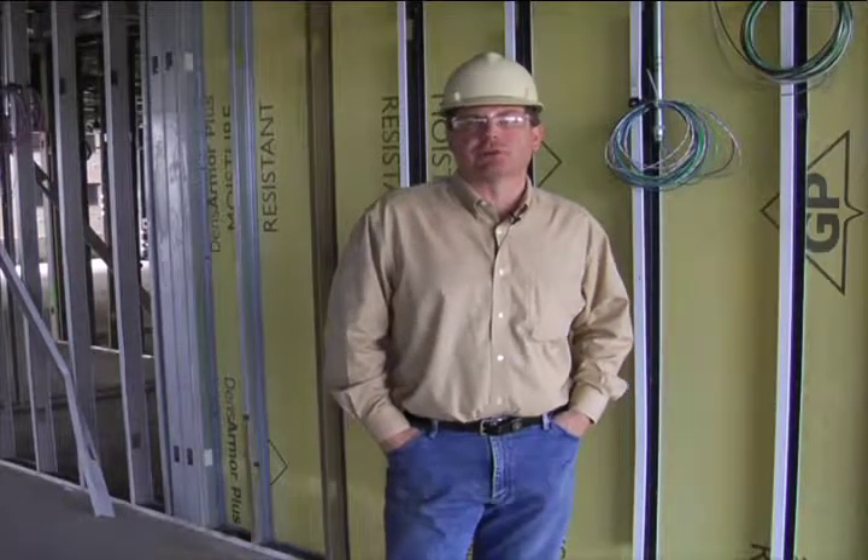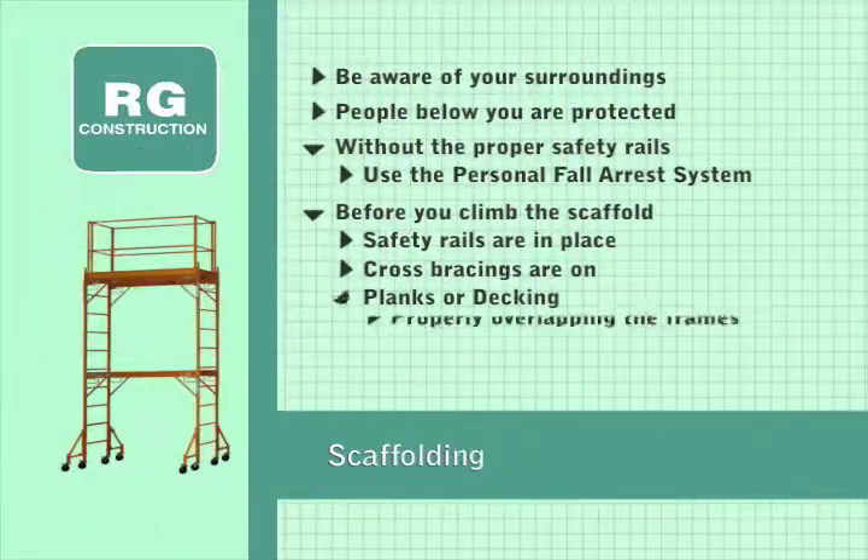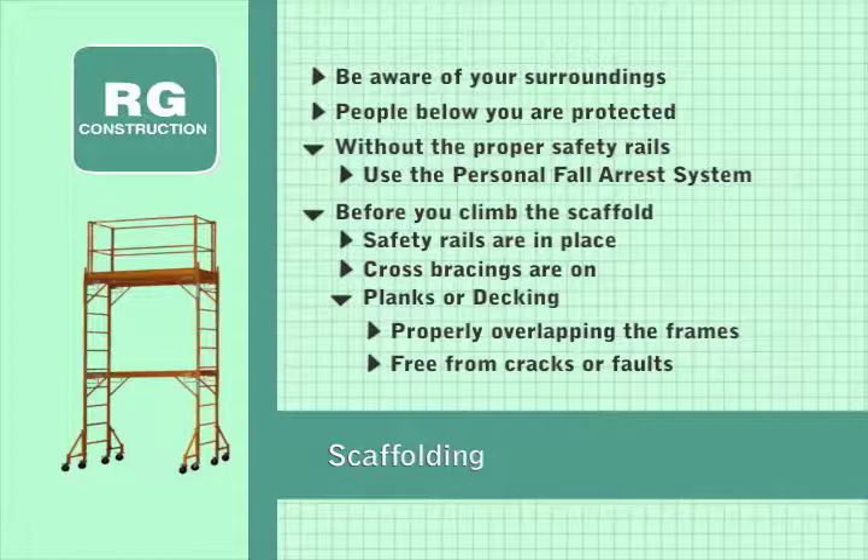And even before you climb the scaffold, know that the safety rails are in place, the cross bracings are on, the planks or decking is properly overlapping the frames, and that they are free from cracks.